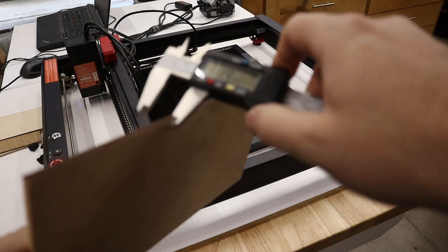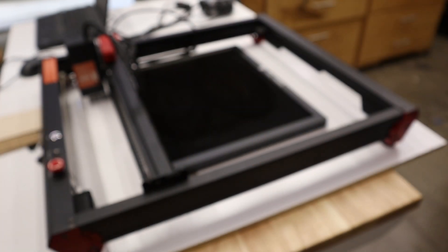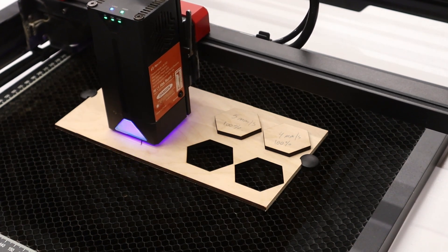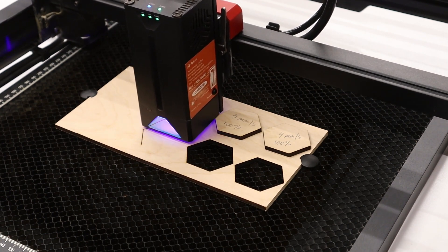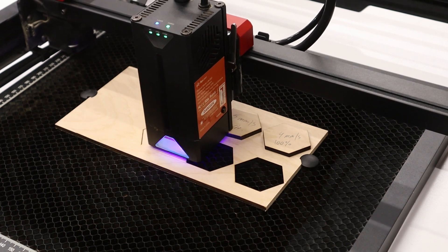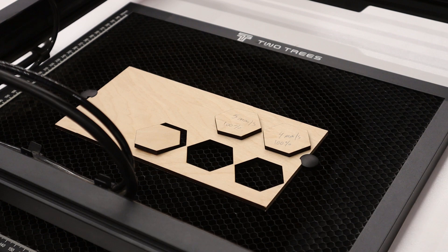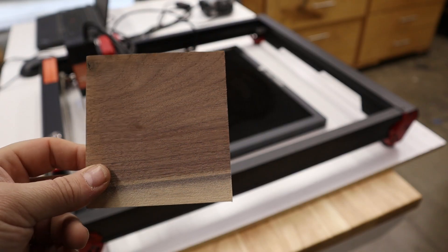Next we're going to get into some cutting, and I found that this is really what separates diode lasers from CO2 lasers. In my experience in the past, diodes just did not have the power to cut anything substantial, and that is something I always thought was lacking. This is quarter-inch, or 4.5mm, birch plywood. I started cutting it at 4mm per second at 100% power and was able to work my way up to 6mm per second at 100% power to successfully cut this material. At all these speeds the material cut great with very little burning and no char marks.